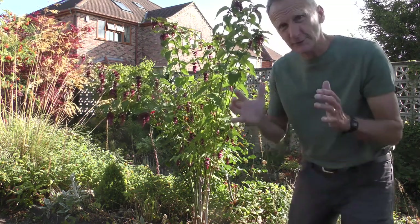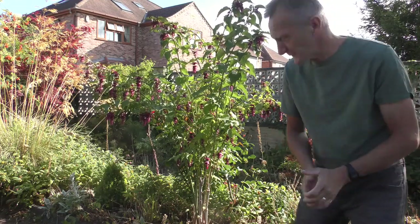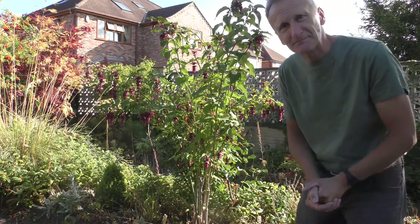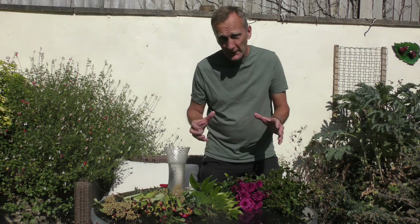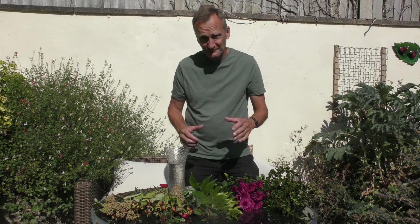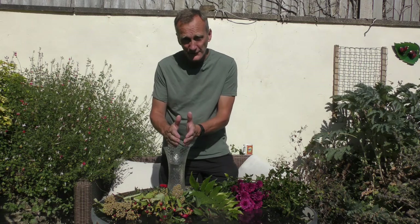It looks just as if you're doing a vase for the house, and it gives a nice shape, form, and habit to the plant. We're going to look at the vase method of pruning, but just before we do that we'll look at how you make a little flower arrangement, so we can use some of those principles when pruning.